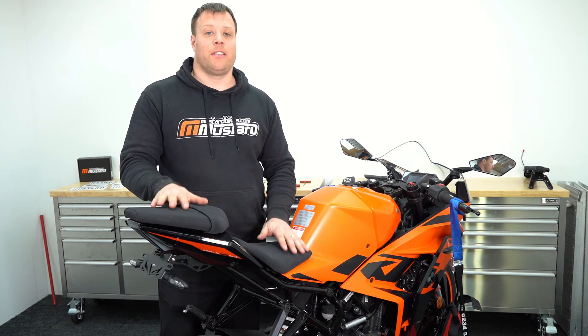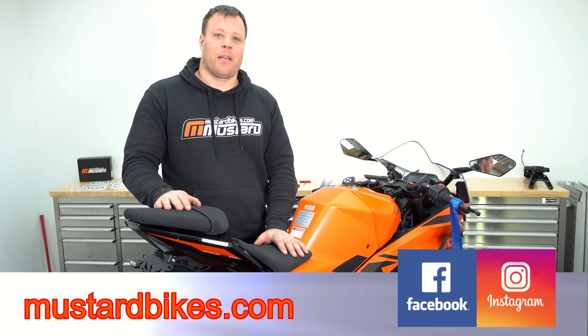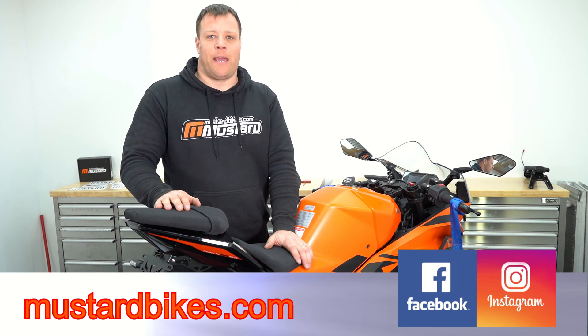We hope this video has helped you with your installation. If you haven't yet purchased this product and would like to, you can do so at mustardbikes.com. Don't forget to tag us on Instagram and share what you've done on Facebook — we love hearing back from our customers. Don't forget to like and share this video as well, it helps with the algorithm. Thanks for watching, until next time.